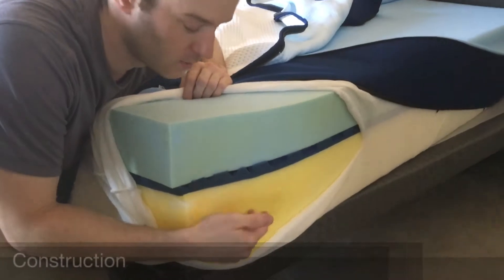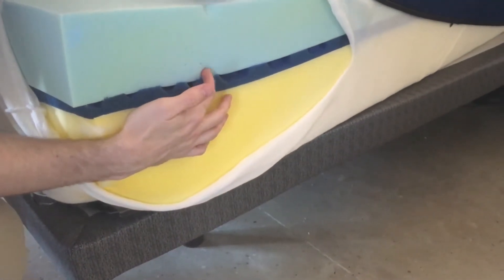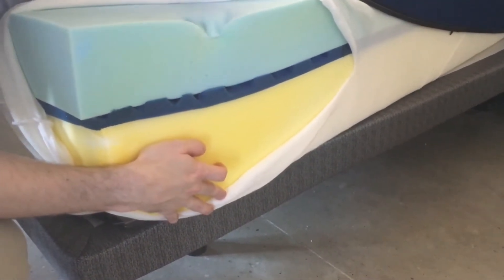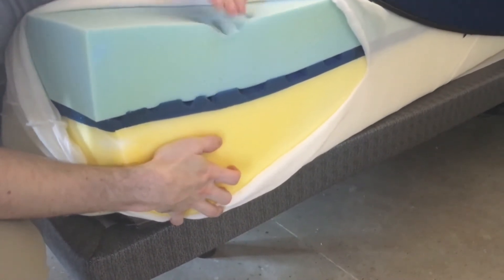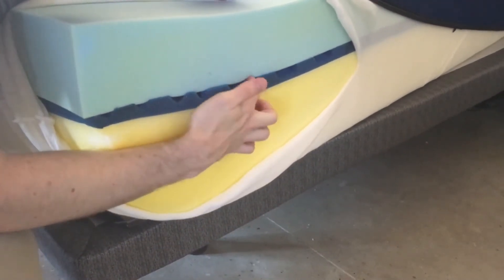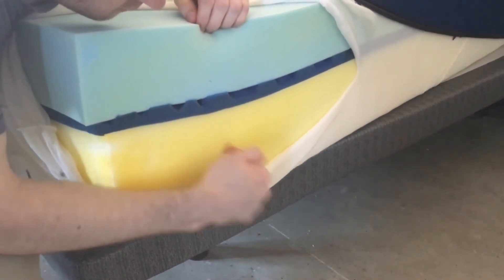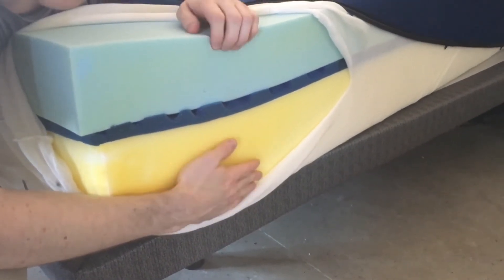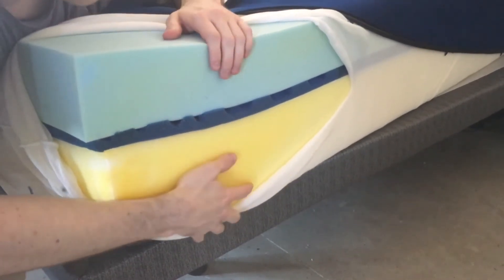Let me show off that construction here. We have 12 inches in total. The top is 4 inches of memory foam — it's bio-based. You can see it's faster to respond than normal memory foam. It's also very soft, so you have 4 inches of very soft material, which is why it's a good fit for side sleepers. Then we have a transition layer — you'll see these little holes cut in here, which help make the mattress more breathable. Then a firm base layer. So: 4 inches comfort, 1 inch transition, then a base layer. That's the construction.